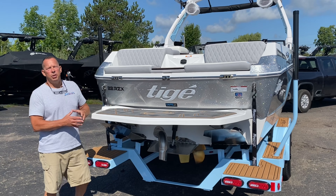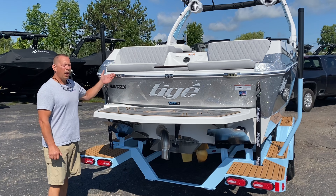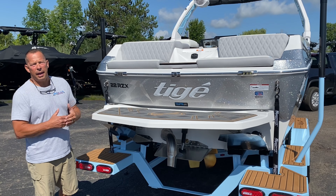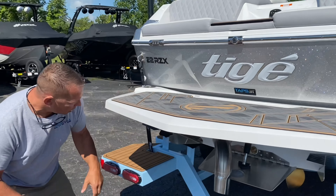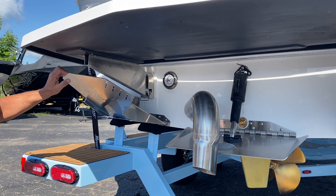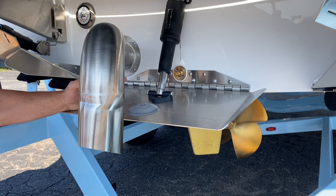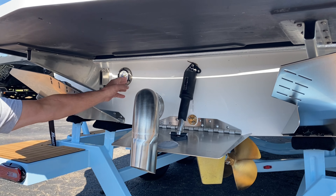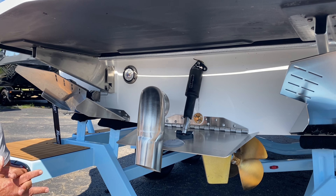Here we are at the transom of the 22 RZX. We do have the reversible docking lights — great feature for being out at night and backing into your slip. Of course, we've got the rear view camera. Moving down to the bottom, you'll see we've got the world famous TAPS 3T surf system from Tyga. They've also added an anti-corrosion plate this year, something very nice given how many electronics these boats have. And of course, the pure RGB underwater light, which will match all of the interior RGB lights.